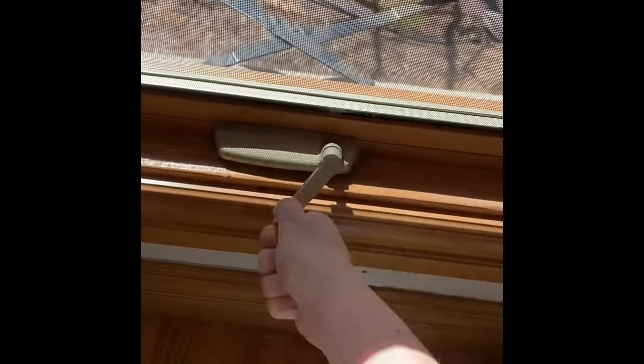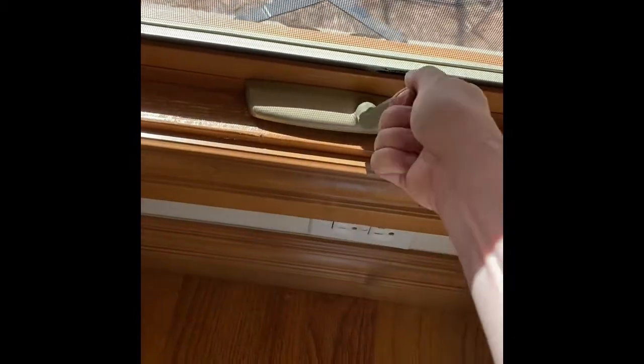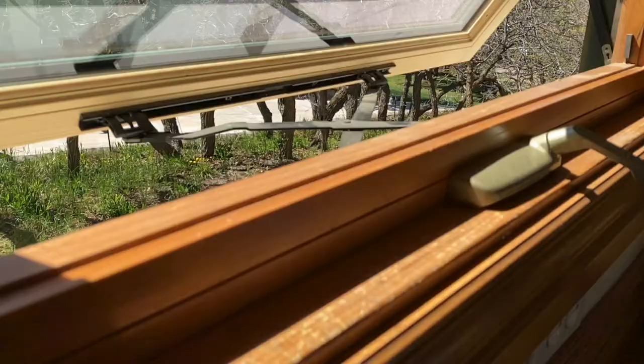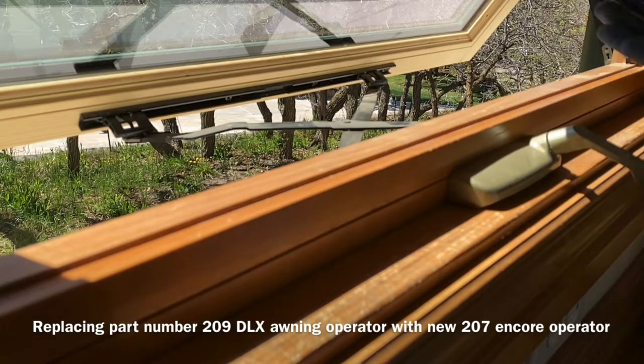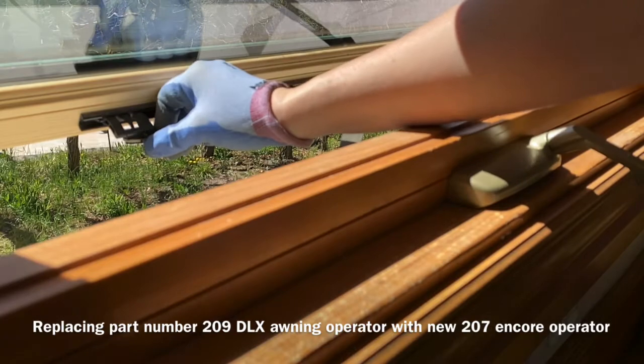Here is the 209 Maxim DLX awning operator. You can see when trying to crank it closed, it just spins and spins and doesn't close. That means your gear is stripped — sometimes it makes a popping or clicking noise — and it's time to replace it.